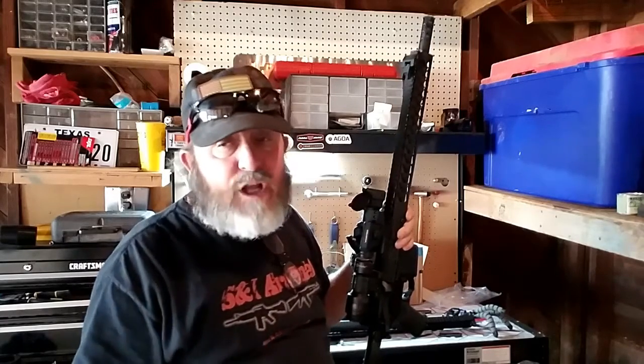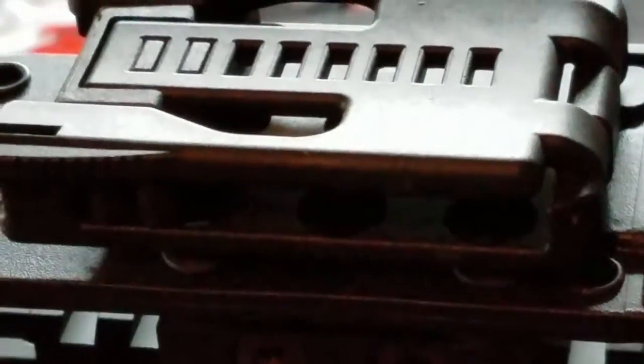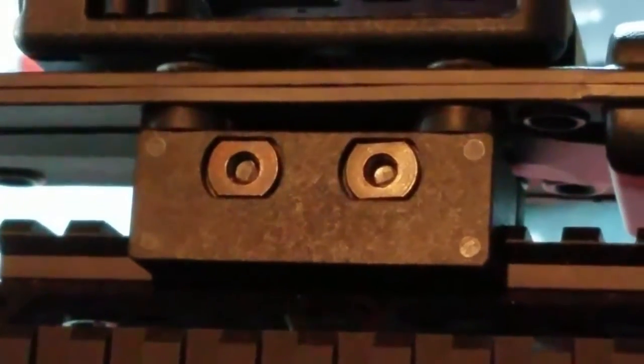We're putting a bipod on the front of this 223 upper and also a flashlight mount for a regular one-inch flashlight by Command Arms. You guys can see right there — that's a Black Label Tactical blade by Browning. It comes with a picatinny mount, and I have that mounted on the picatinny. I'm going to go ahead and tighten it up for you guys, and then we're going to go on to putting together the bipod that we have for this thing.